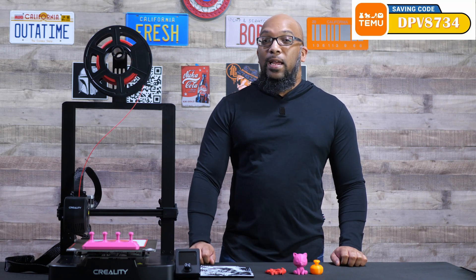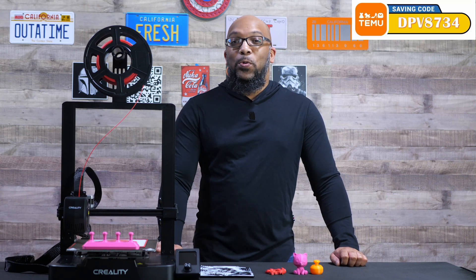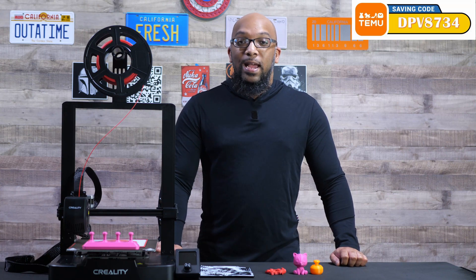Welcome to Figure Feedback. My name is Jeremy and today I'm going to be talking about this printer here from Creality. It is the Creality Ender 3 V3 SE.